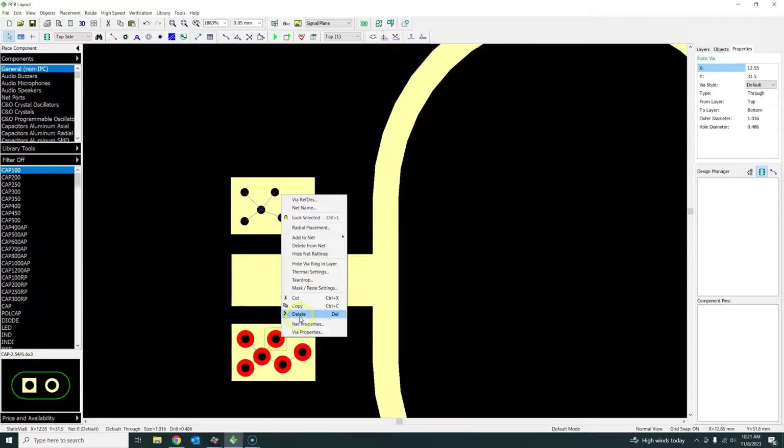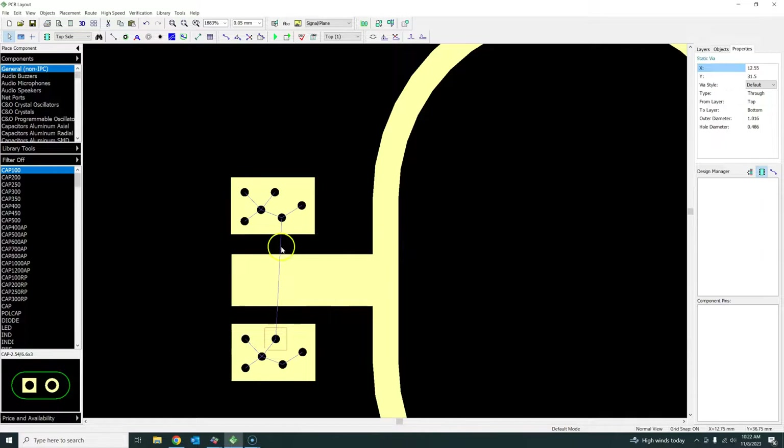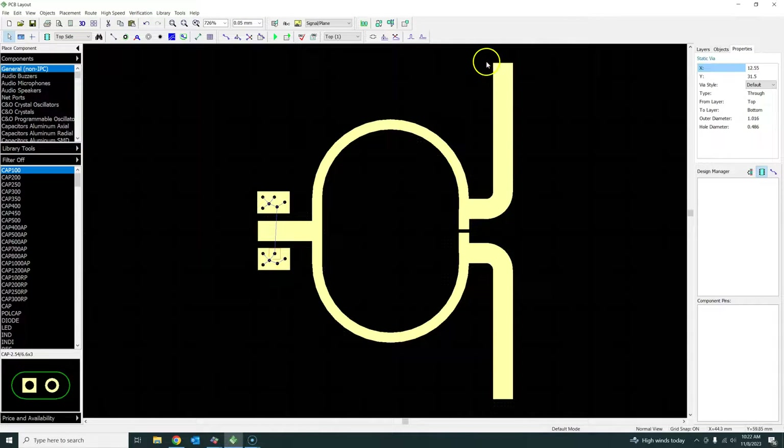I'll add all of these to ground GND and say OK - yes, match all of them to ground. So all of these are now my ground plane, all connected to ground. You should repeat this for all three ports that you have here.